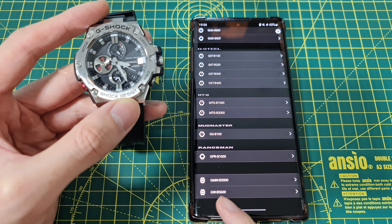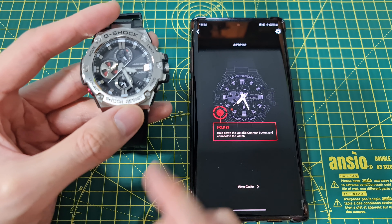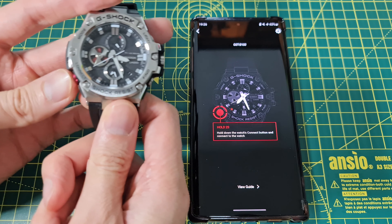There's also the G-MWB5000 and GWB5600. You see the icon on these — these are the retro-looking ones. Okay, so I need to pair my one.